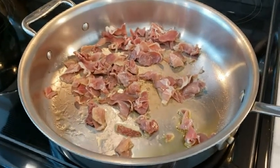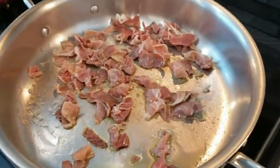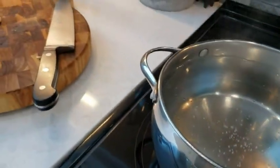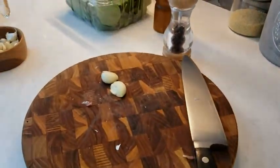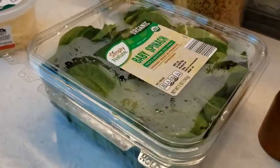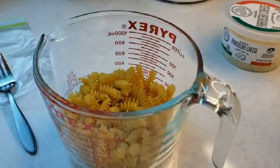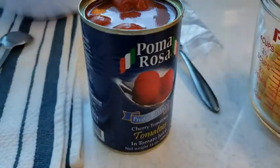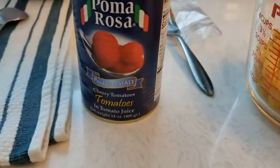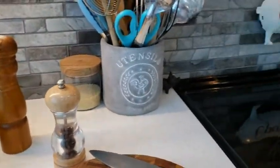Hi everybody. I'm doing a recipe on the fly here with things I had in the fridge. I have some prosciutto, good stuff here. I have some garlic fresh, some organic spinach, some parmesan cheese from Aldi, some fusilli pasta, some pomodorini, which is my favorite for a fast sauce, and garlic, salt and pepper — let's see where we go.